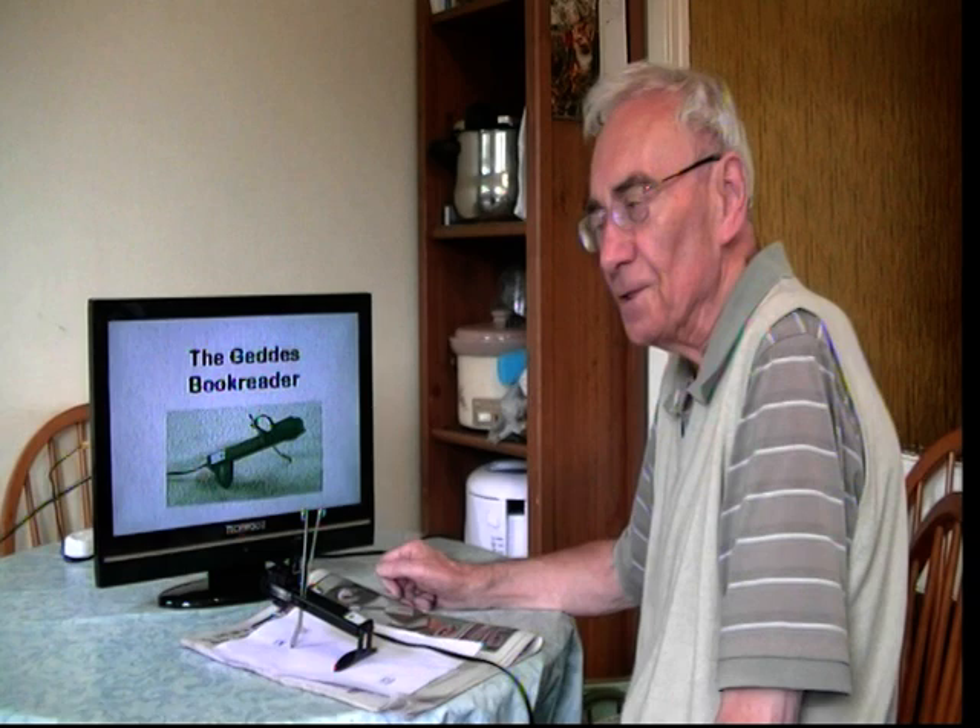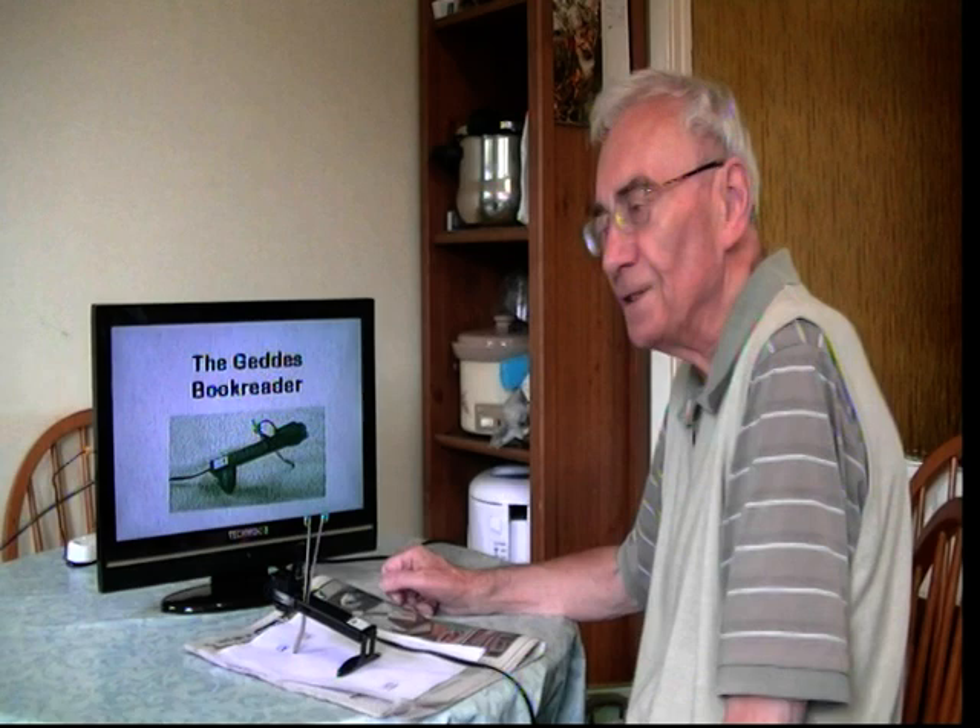They had taken a look at devices which were on the market and they decided they were far too expensive. So Les said, 'I'll make you one.' So he went away and made one.